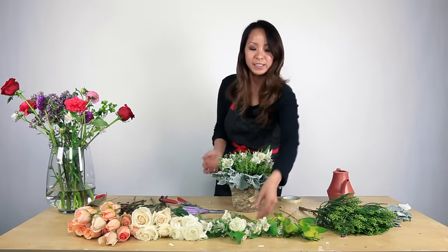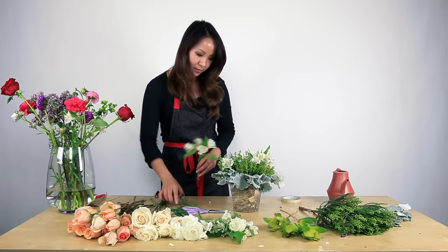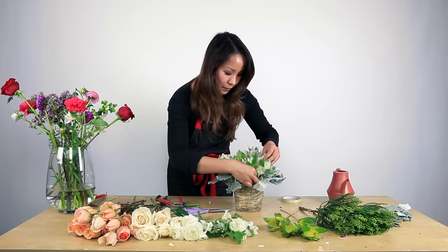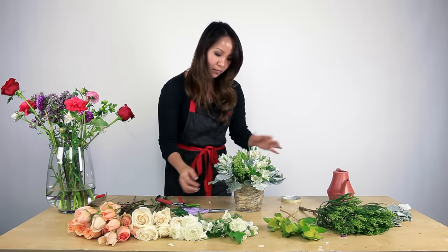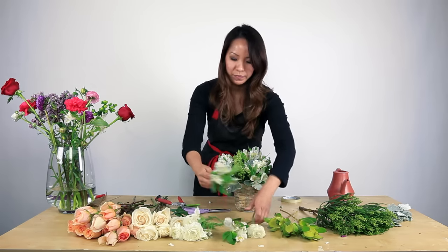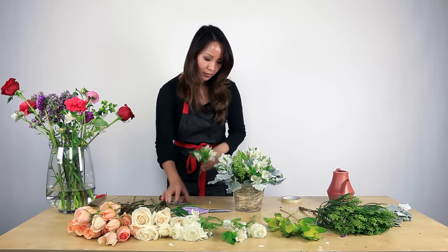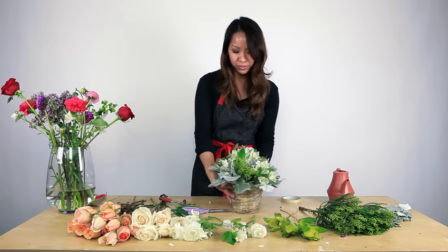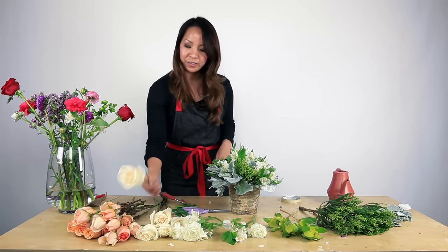In this case there are three — maybe add a little more here, one in the center — so now you have a really good foundation for your focal flowers.